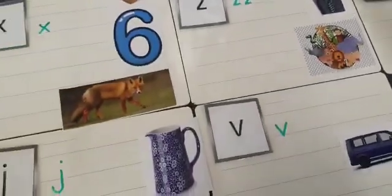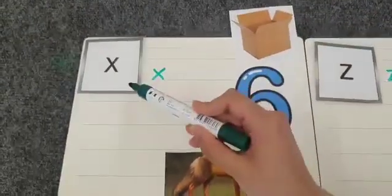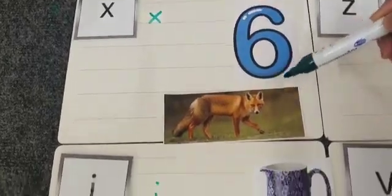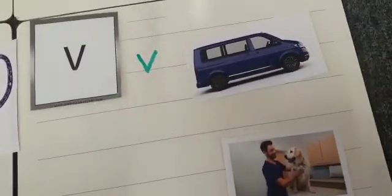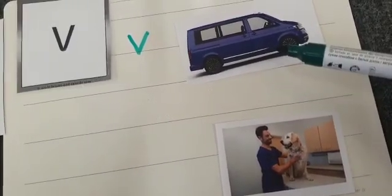Those are the sounds that we heard and said today. Now I'm going to leave you to write some words with these sounds. For the x sound you might want to write: box, or six, or fox. For the letter j, you might want to write: jet. For the letter v, you might want to write: vet or van.